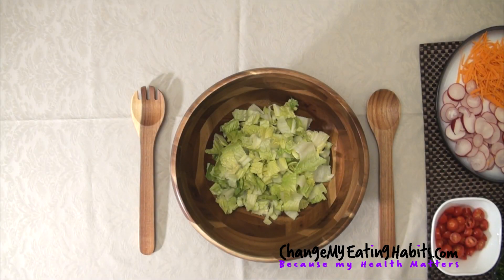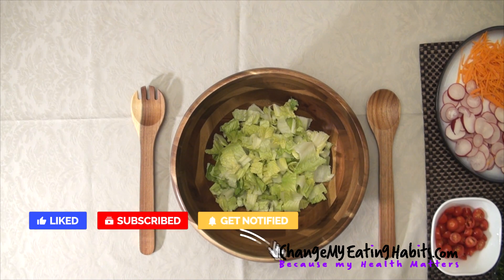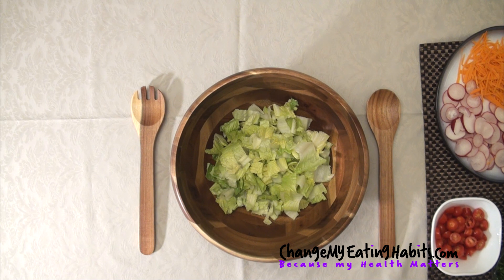Hi everyone, welcome back to my channel. It's Eva from ChangeMyEatingHabits.com. I hope you're enjoying the video so far and if you are, please hit the bell, subscribe to my channel and get future notifications of future videos. So let's begin.